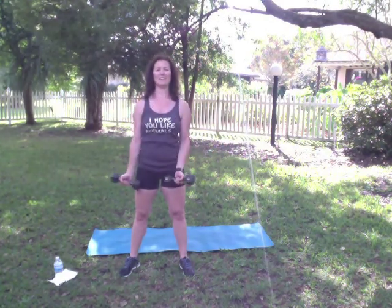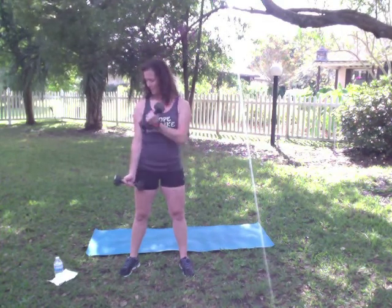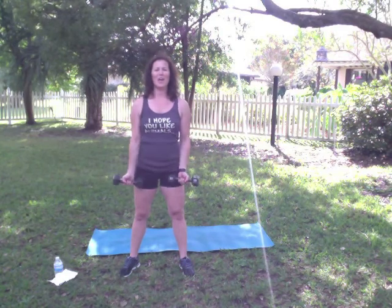Make sure you're also breathing. We're going to do 8 more for each side. Keeping those abs in tight. Chest is up, shoulders back. 4 more. 4, 3, 2, and 1.